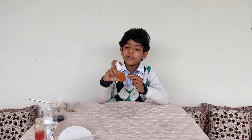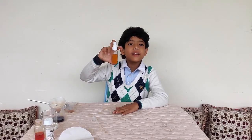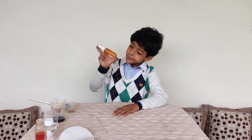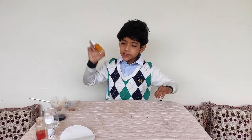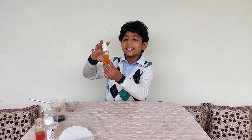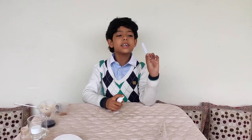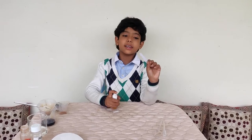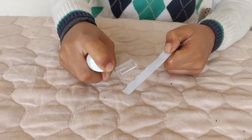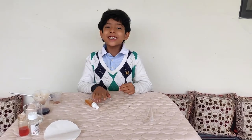Now our perfume is ready. We will shake it well and keep it aside for 15 minutes. Now it is all ready — 15 minutes are over. Our perfume is ready. I will put it on the tester strip and smell it.